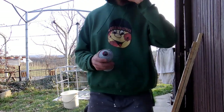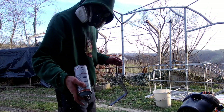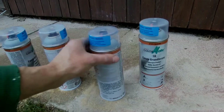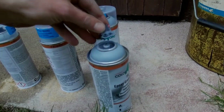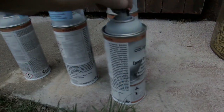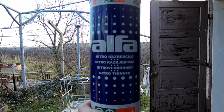This is how you clean the spray nozzle. We used four sprays, but I was clumsy and dropped one, and it broke — there is about one third or one quarter left inside. So basically we used three and a half sprays. I used nitrotiner to degrease and to clean.